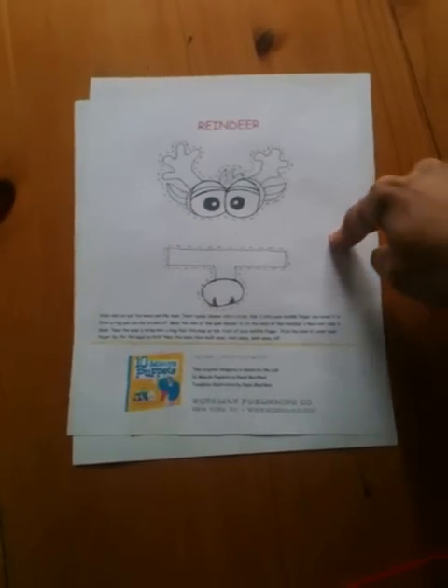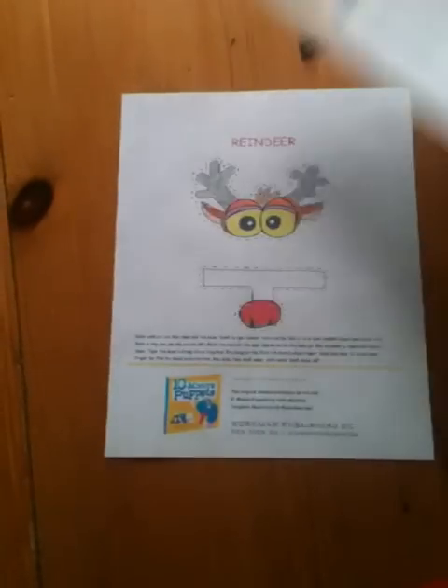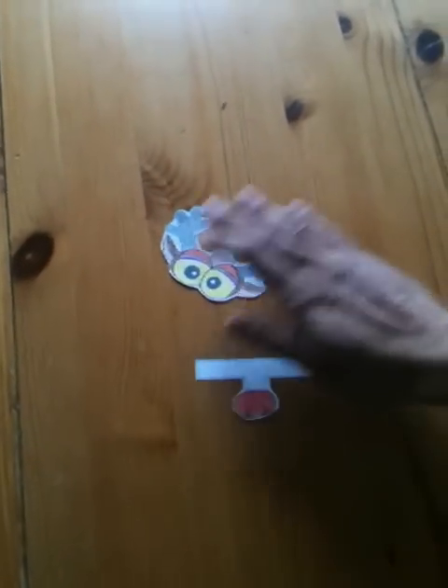Hi there! Happy Holidays! We're going to make a really simple cutout reindeer puppet based on my book Ten Minute Puppets. You can get this template from my website or from my Facebook page of Ten Minute Puppets. You're going to color it and then cut it out. When you cut it out you've got these pieces, which you will set aside.